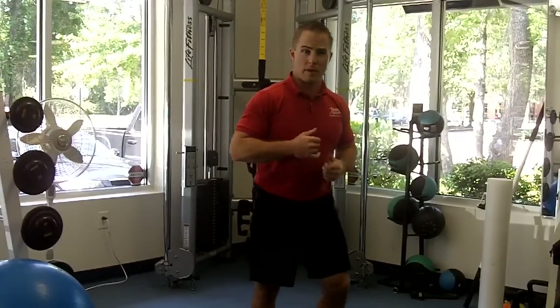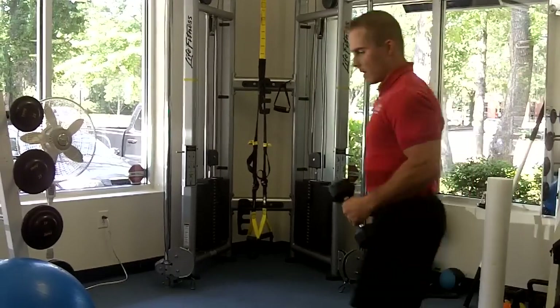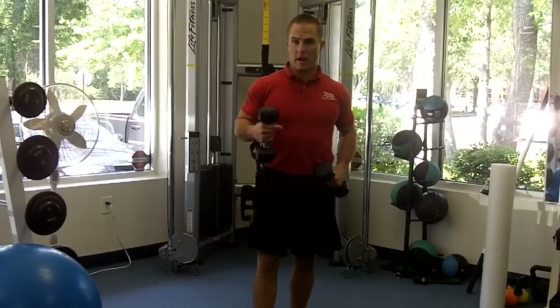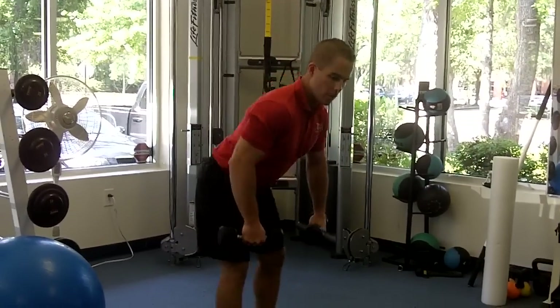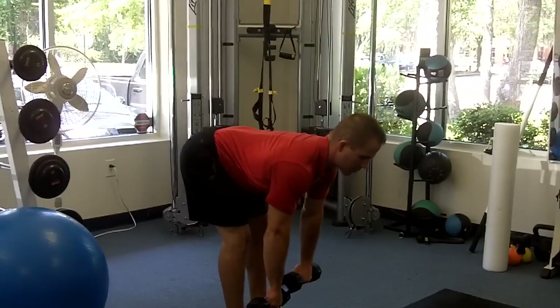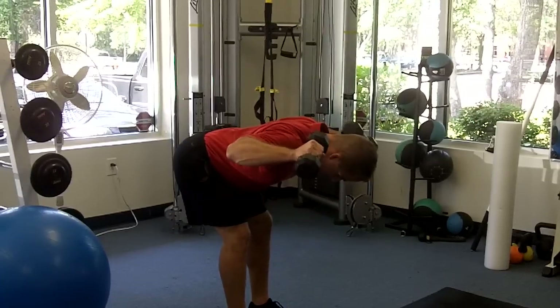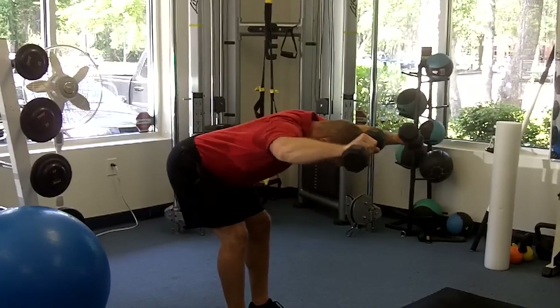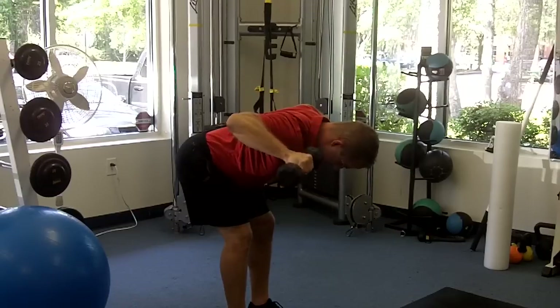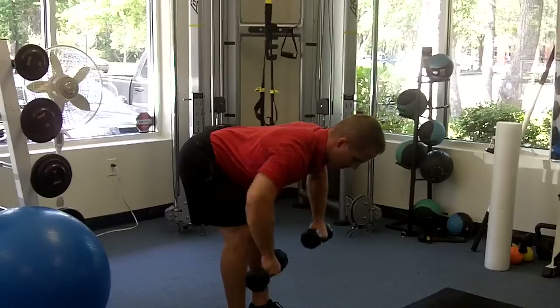On to some motor control exercises — a couple things with the dumbbells. This is just a bent over — I call it a complex or like a matrix — there are a couple different exercises within this one. We're going to start with a good position with your back flat and your chest out. We're going to pull it up, externally rotate, then punch it out, then bring it back in, rotate, and bring it right back down.